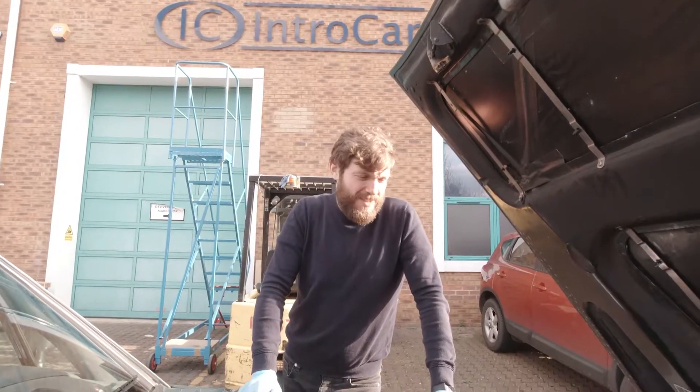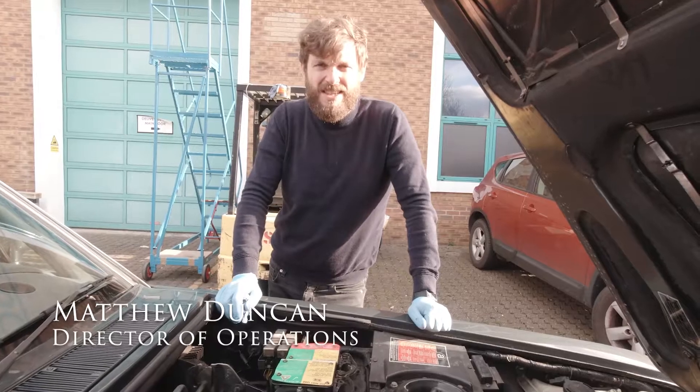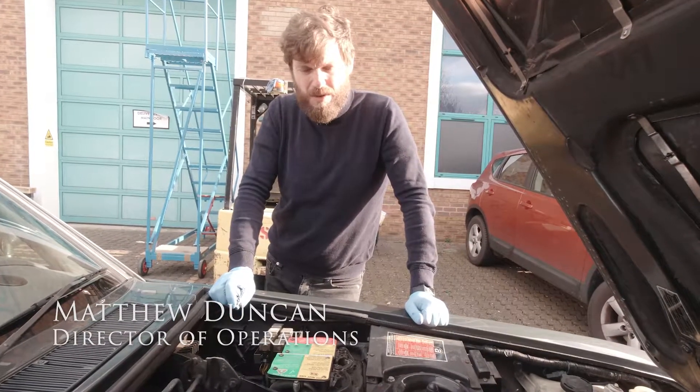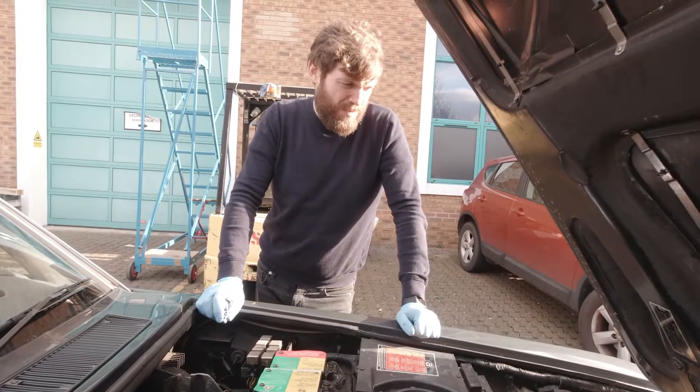Hi, welcome back. Today we're outside having a look at this Turbo R. This is a Turbo R from 1992 — it's our car. We do a lot of stuff on this car, a lot of products on here.